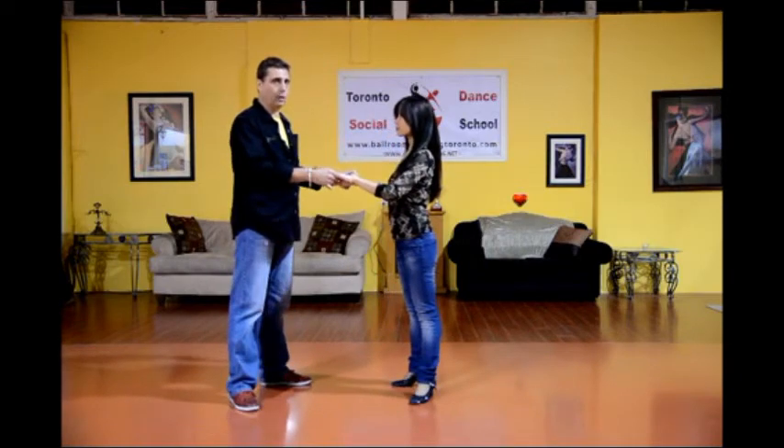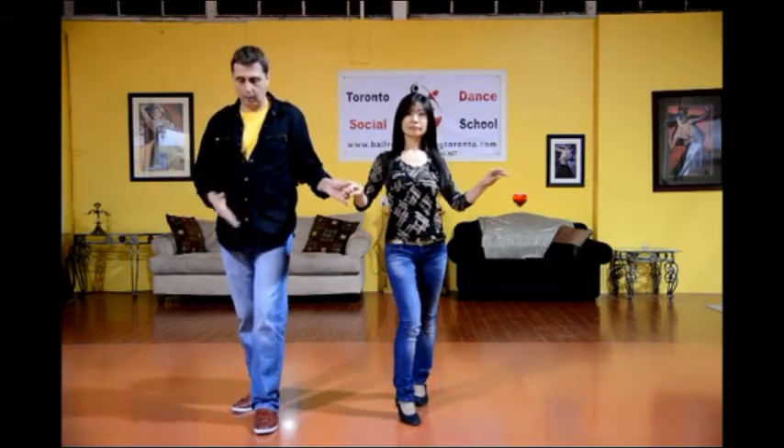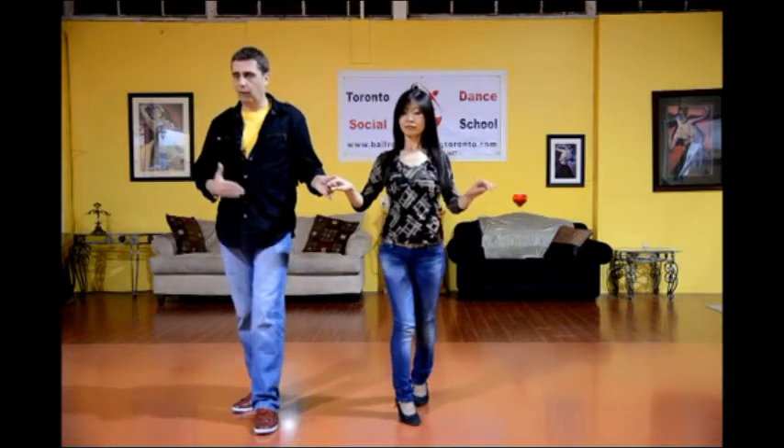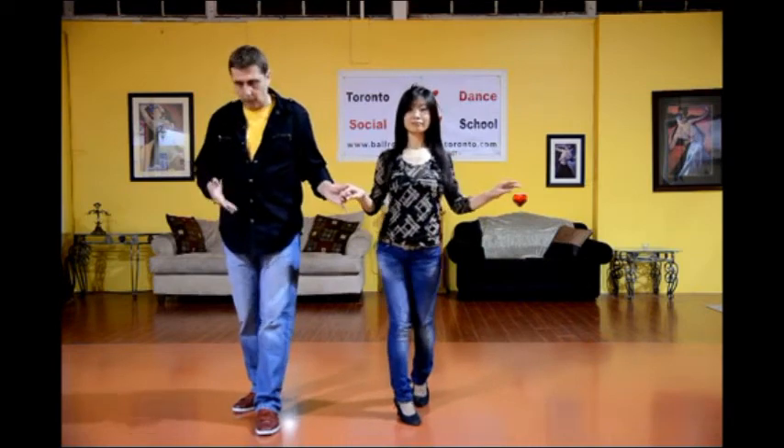From here we're going into a crossover, but we're going to double rock: rock, step, rock, step. You'll notice with this rock step that my weight is still fairly centered over both feet, so I'm not going too far over, too far back, and I have small steps.